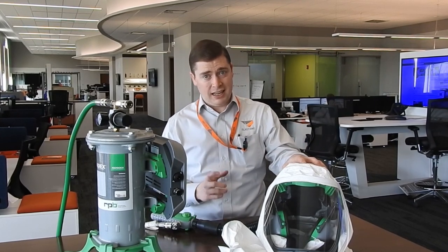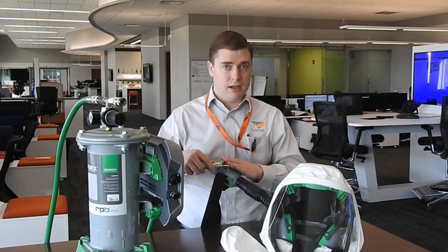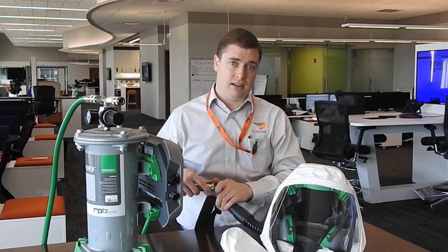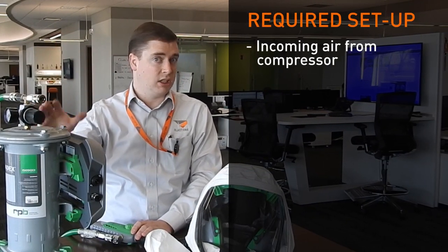The next thing you can go to is a supplied air respirator. What I have here is a T-Link respirator from RPB. If you have a shop or a job site where you're blasting — let's go to the application of a job site — you're blasting a tank, no problem, you've got your helmets. With a T-Link, you can plug your standard breathing airline into your T-Link and you can continue to paint. You have supplied air for your painters. What you need is your air coming in from your site compressor, which you currently use.